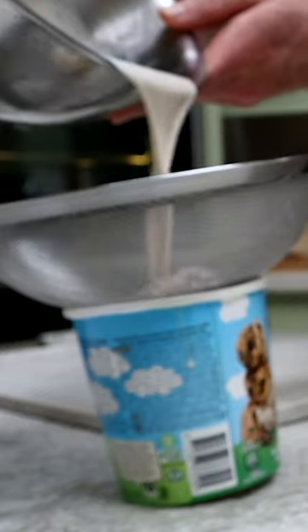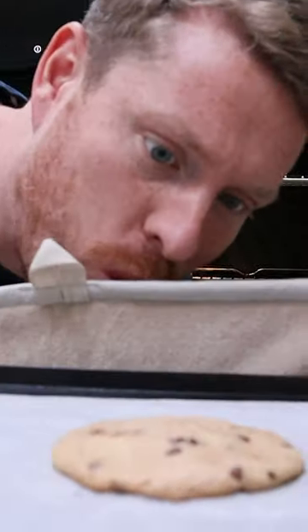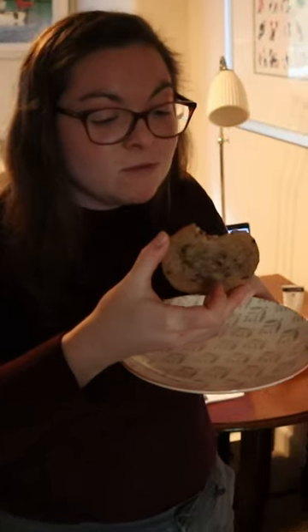I slowly removed all the chunks of cookie dough from the ice cream before moulding it together. I placed the sticky mess on a tray and baked it, and... oh-ho! There we go! I took it to my wife, who gave it a glowing review.